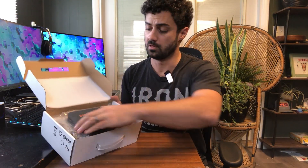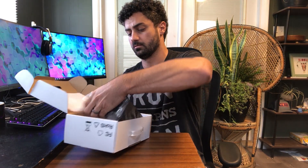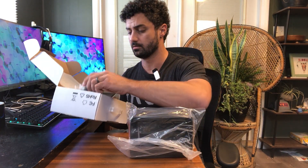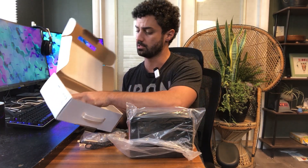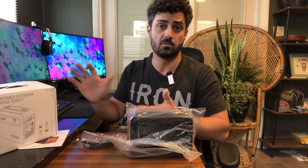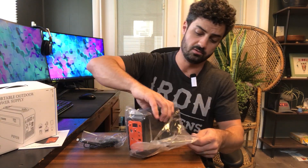This is the PGYOB Portable Power Station, well packaged in foam so you don't need to worry about any sort of damage. There are a couple of accessories and a user manual included. It's a nice box — you may want to keep it to store the unit when you're not using it. Here is the power station itself.